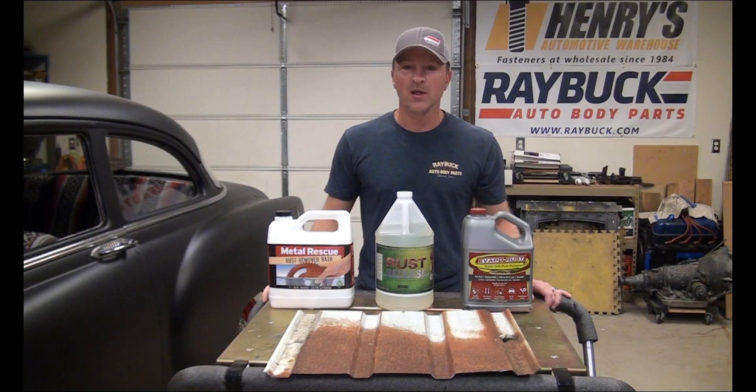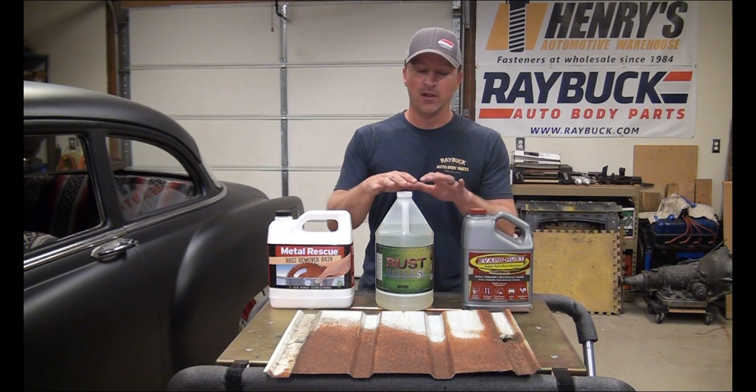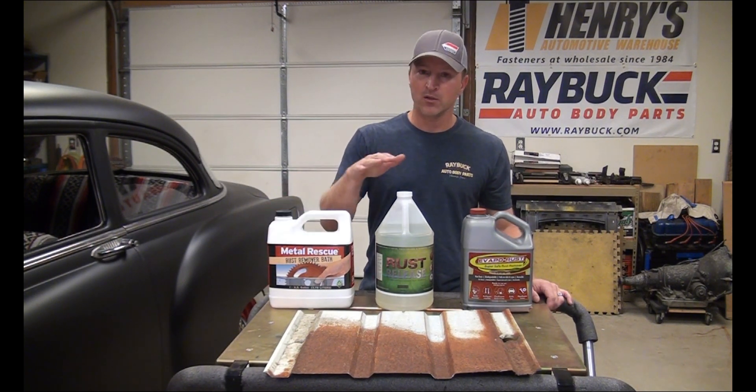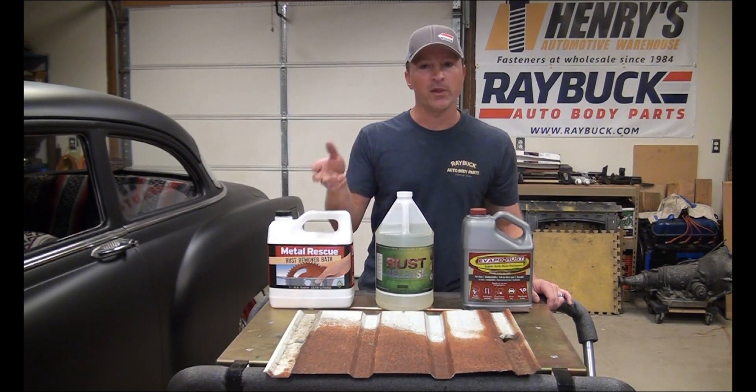Hey, it's Steve with Raybuck Auto Body Parts. You guys probably saw the last video I did that compared some of the different rust removers on the market. We did Metal Rescue, Rust Release, Evapo-Rust, and a vinegar solution.